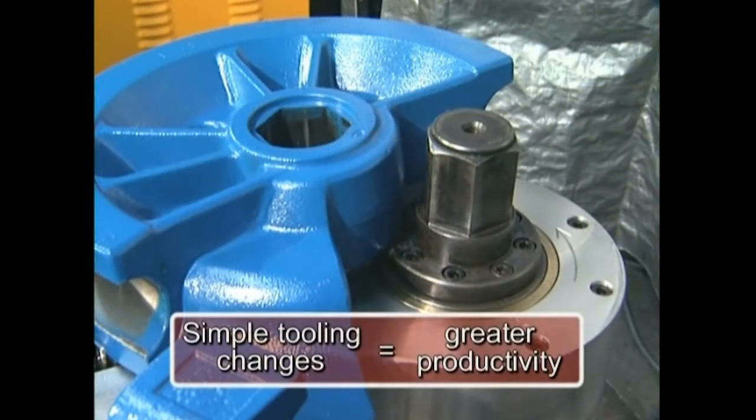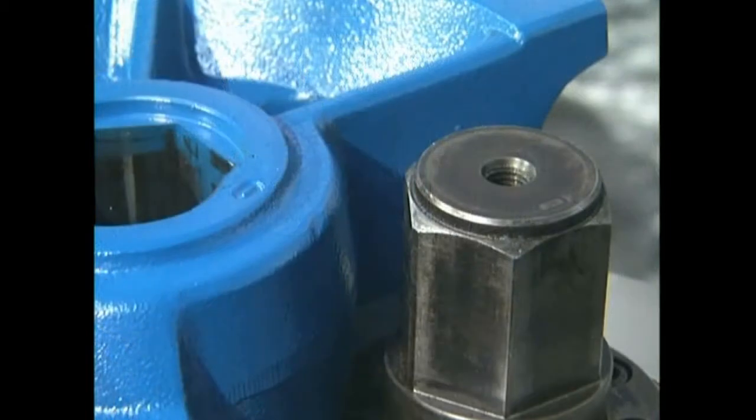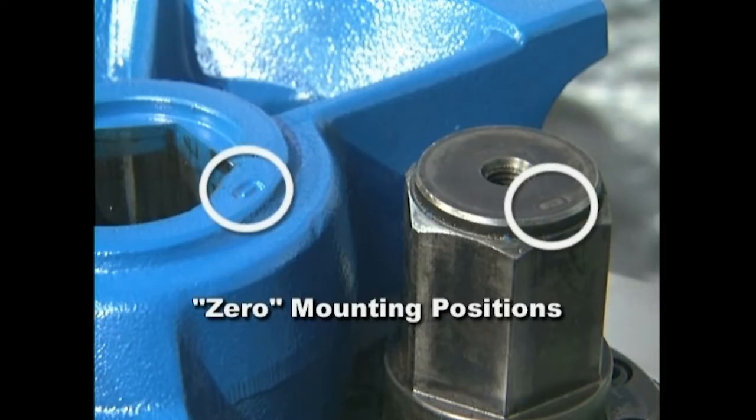All Ercolina models offer simple tooling changeover, further increasing your productivity. For ease of use, all machine cases and tooling are clearly marked with zero mounting positions. Tooling is machined to mount only at the zero position of the hex shaft.